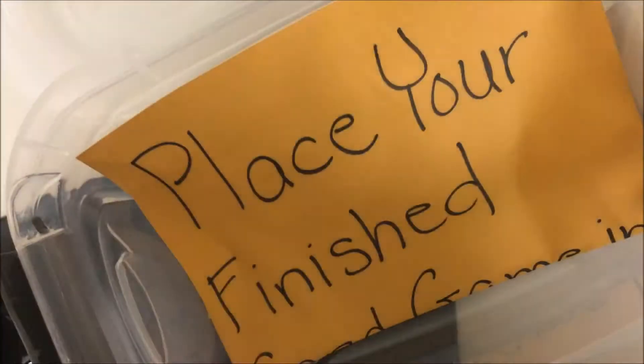Before you put your finished game directions in the envelope right here, make sure you test out your game and make sure it really works.